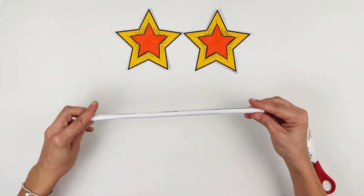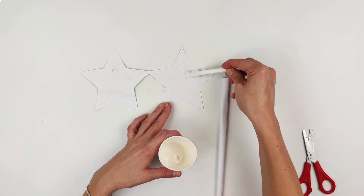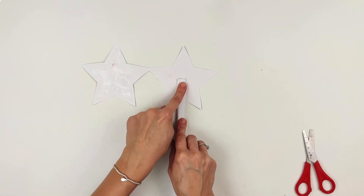Smooth down the edges to secure in place, and now you have a fabulous stick for your wand! Turn over your stars and glue with PVA or Pritt Stick, then place your wand stick in the middle of one of your stars.